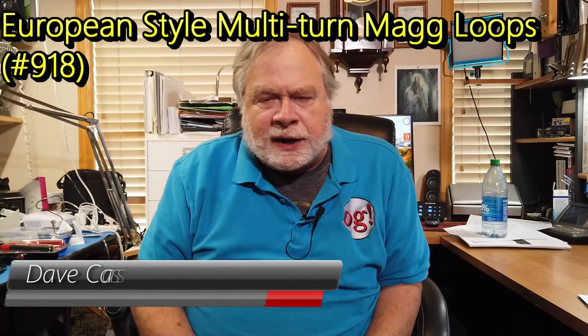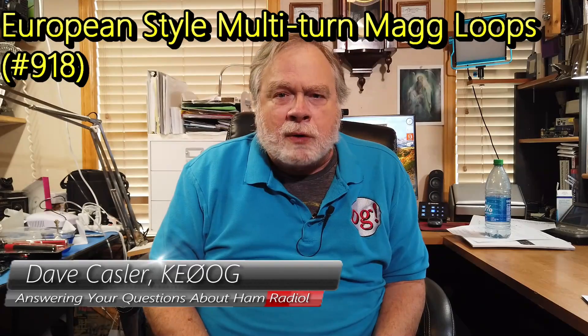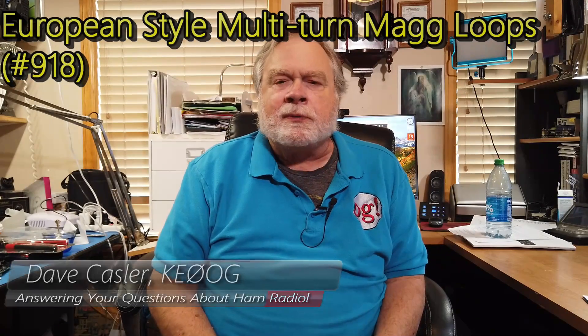Hello, Auggies Worldwide. I'm Dave Kassler, Amateur Radio Callsign KE0OG, and I want to bring your attention to something that's part of our worldwide Auggie group. This is a small book written by Maurizio Marti in Italy, and his callsign is Italy Victor III X-Ray Alpha Zulu.